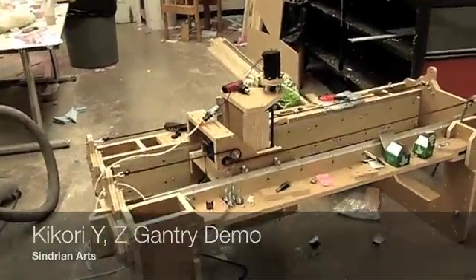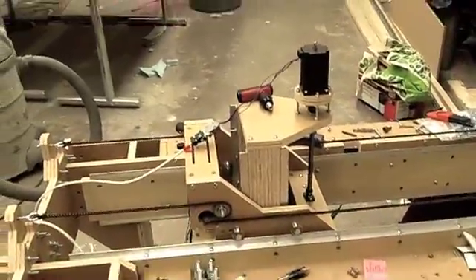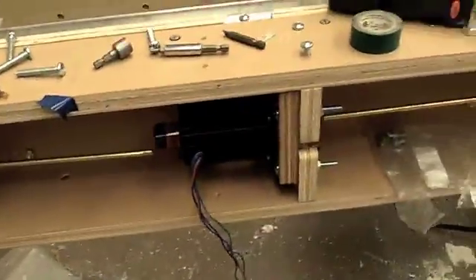Here's a demonstration of the Y and Z axes of the Kokori Open Source Gantry Router. Here we have the Z motor, and over here is the Y. The X motor is hooked up as well, but since the gantry is not on the table yet, it's not going to do anything.